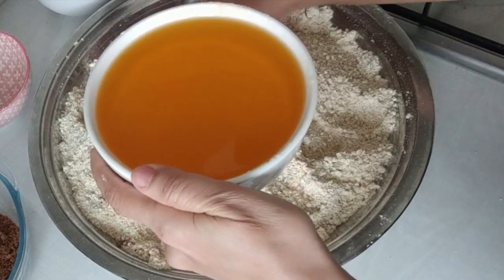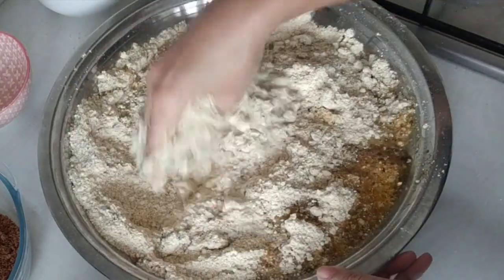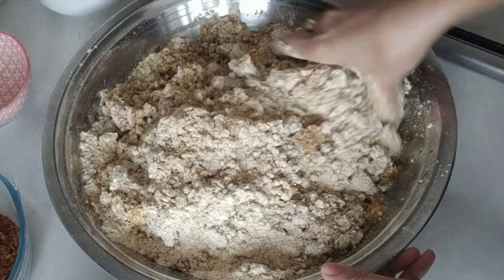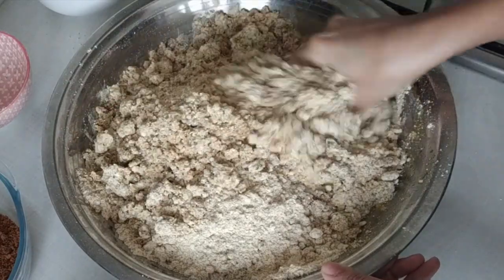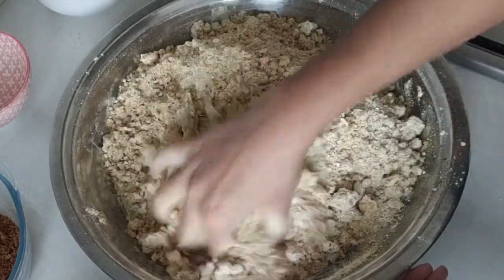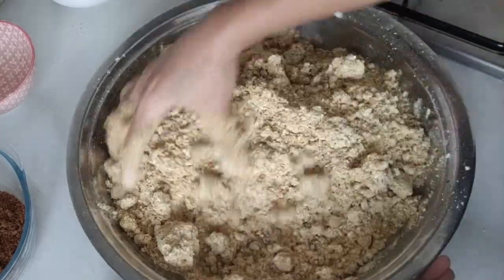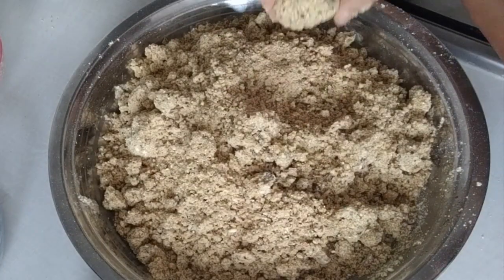Now I'm adding ghee, and while adding ghee I'm making sure it is completely combined and blended with the mixture. You can do this in a food processor, but I'm following the traditional way of making laddu. Make sure you wash and clean your hands thoroughly before trying this recipe. Now I can feel the consistency and I'm able to make small balls.